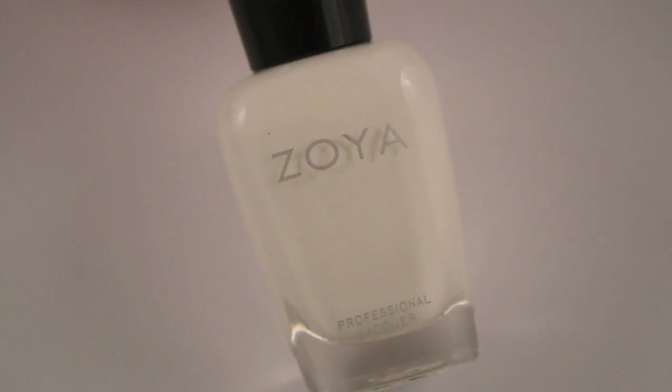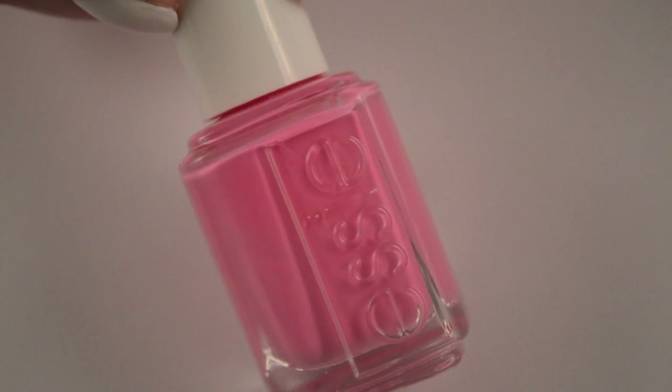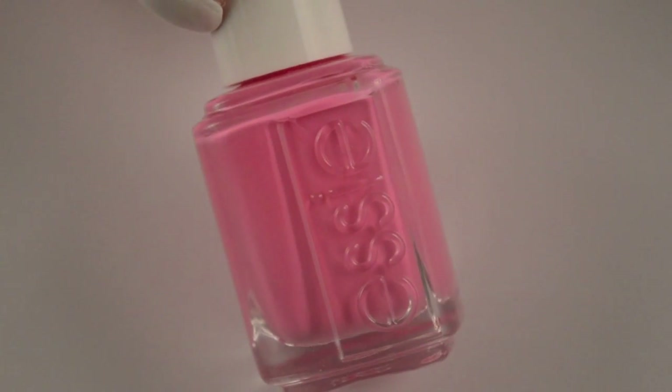So I painted my nails with a coat of my base color, and this is Zoya's Purity. And then because I went into the drugstore today and everything that I saw was Valentine's Day, I decided to do Lovey Dovey from Essie as my heart color.